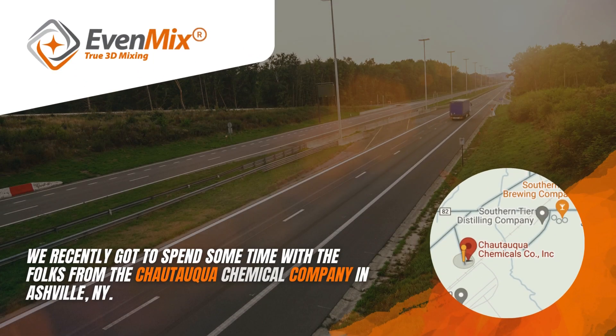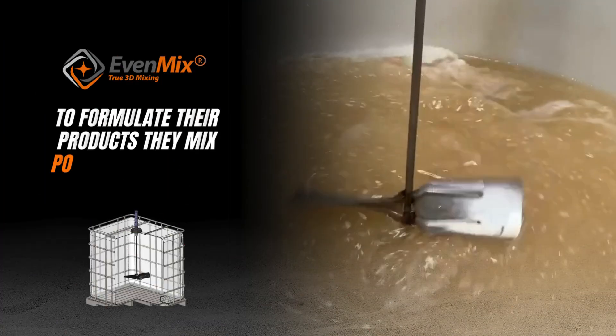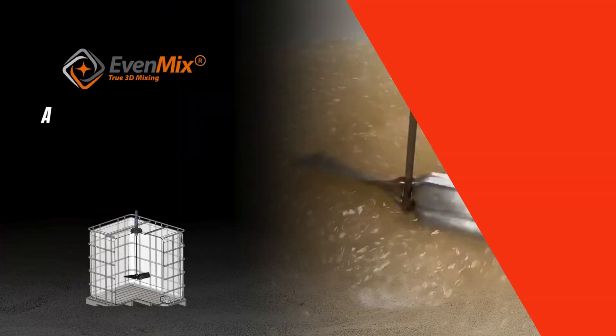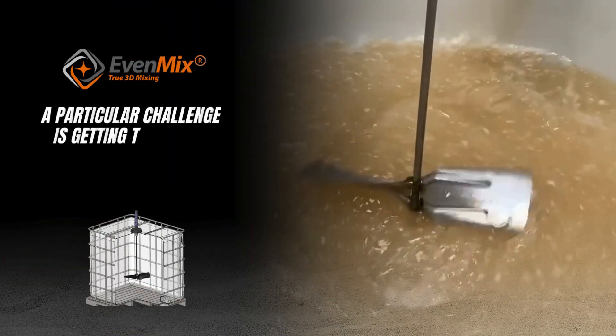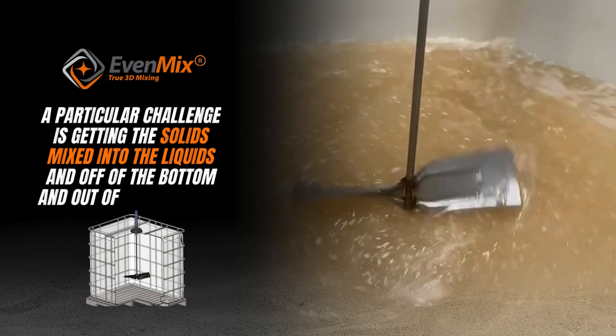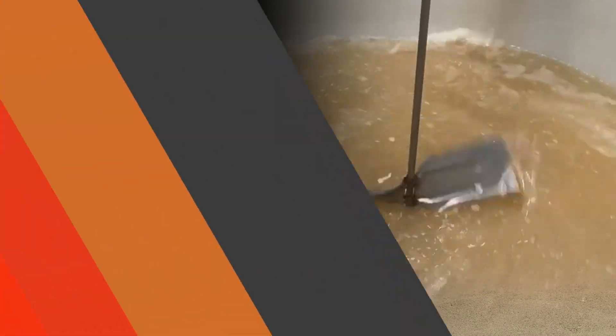We recently got to spend some time with the folks from the Chautauqua Chemical Company in Asheville, New York. To formulate their products, they mix powders and solids into liquids. A particular challenge is getting the solids mixed into the liquids and off of the bottom and out of the corners.